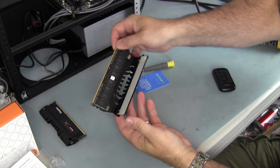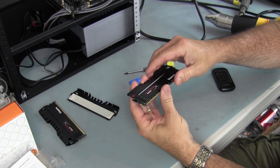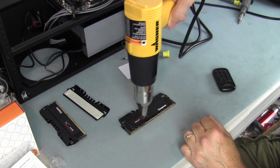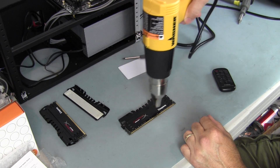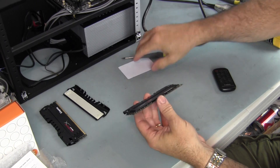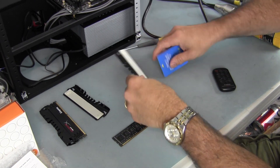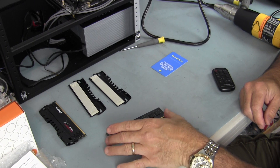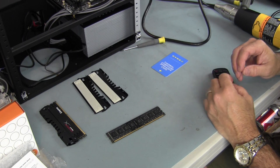I've not done that before on this RAM at all. Now I'm going to do the other side — this RAM's heat sink connects together, so I was able to take one side off. I'll do the same thing again, put it on low and spread the heat. That was pretty straightforward — a little bit of heat will do it. You saw how quick and easy it was to remove. They use a double-sided adhesive tape on there.